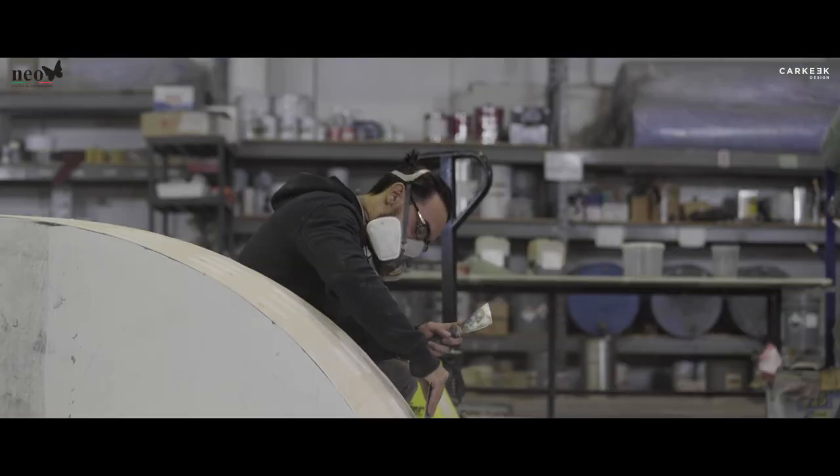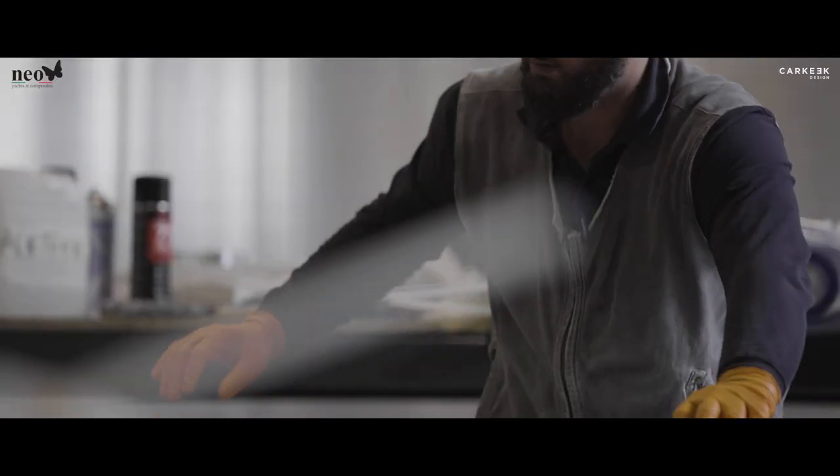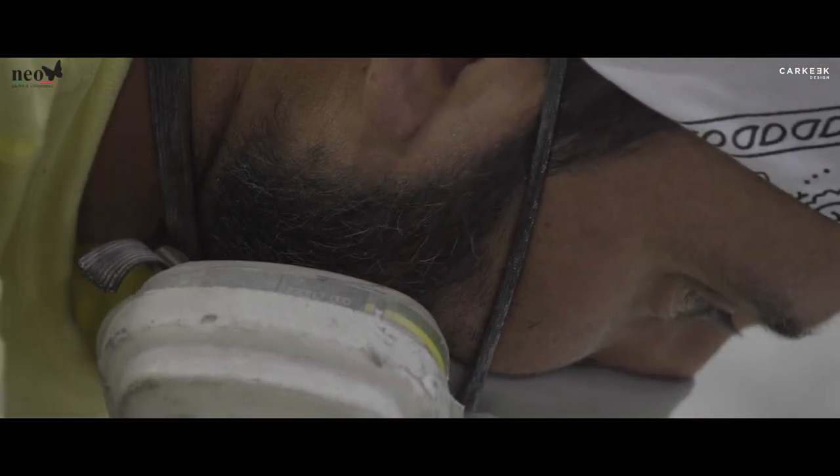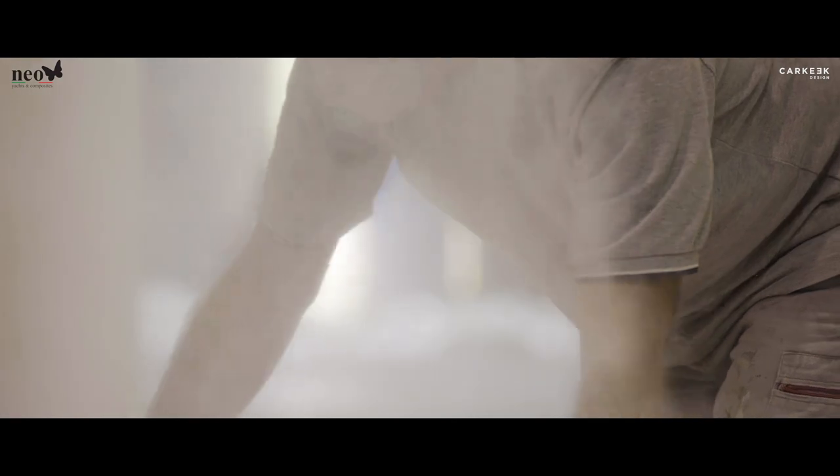These final decisions are extremely important, mainly because the boat has a very open plan and it's very light. So we can't make decisions without considering all the implications on weight and performance.